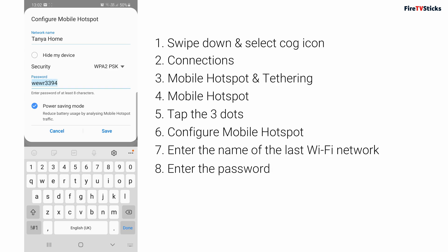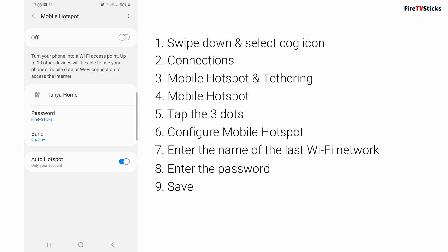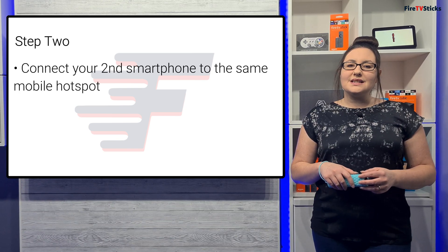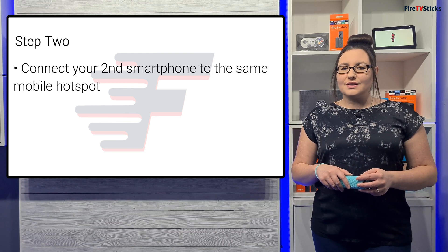Underneath where it says Password, delete what is currently there and enter the password to the Wi-Fi network that your Fire Stick was last connected to. Tap Save, and as soon as you do this and turn your mobile hotspot on, your Fire Stick will automatically identify it and connect to the internet. Now your Fire Stick is connected, the second step is to connect your second smartphone to the same mobile hotspot.